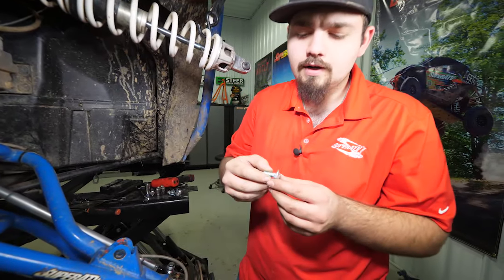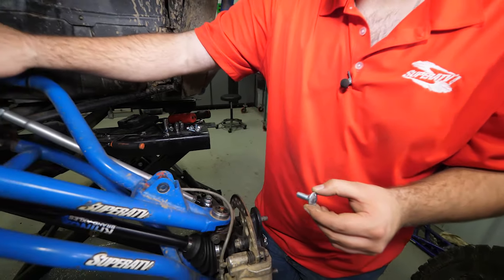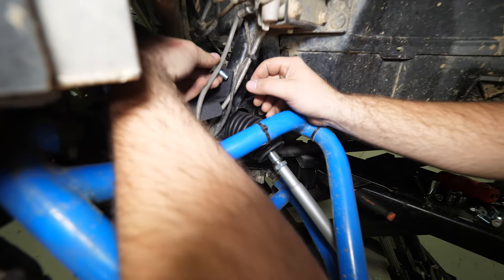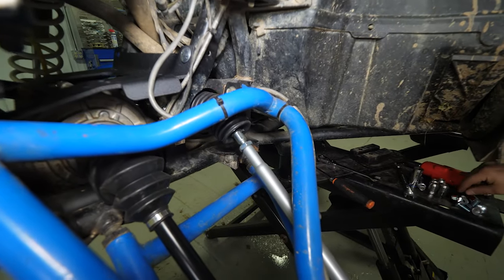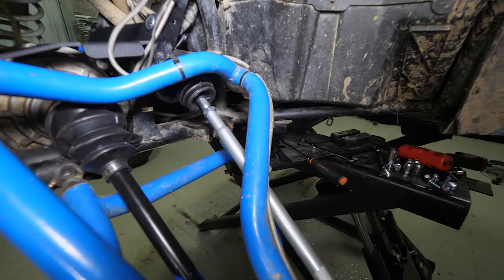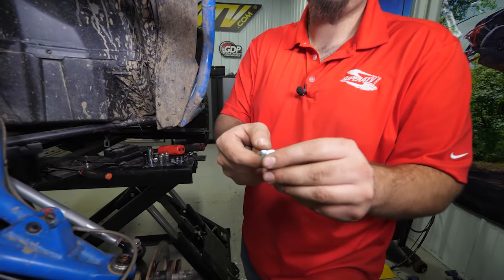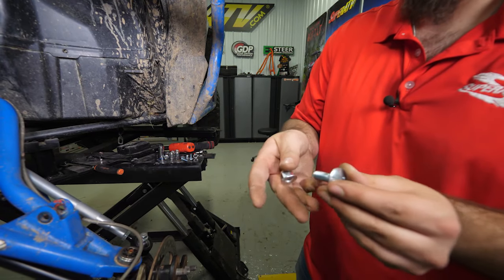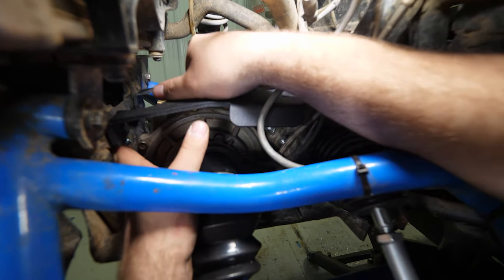We'll have to wiggle everything around a little bit just to get everything to line up properly. Once you have it lined up, you're going to grab your hardware — it's going to be the same from the front to the rear and the left to the right. We're going to install it so the bolt is facing this way for the rearmost hole, so it'll go in just like this. Then we're going to come from the backside with one of our nylock nuts and thread it on. We're going to do the same thing on the front side, except our screw is going to come from the front to the back, and then we'll start our nut.